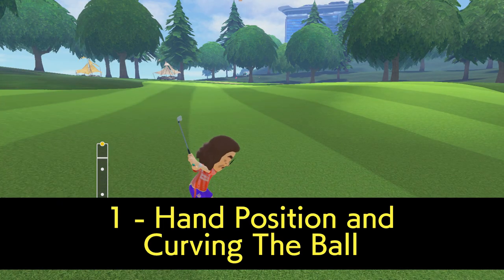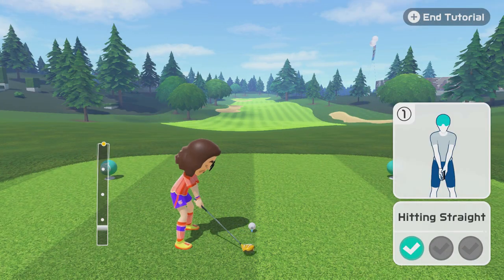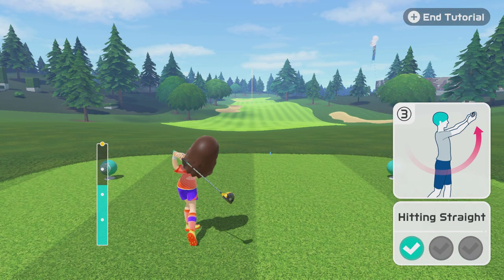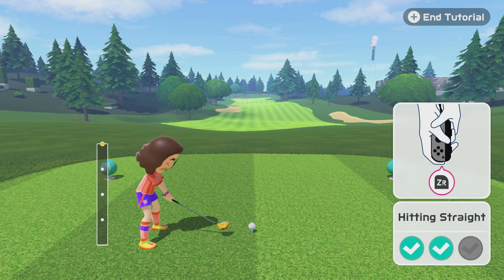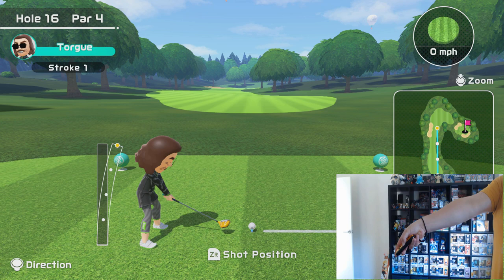Starting out, let's go over your hand position and curving the ball, because it's quite important. The natural arc of your swing is going to add curvature to the ball, mainly because of the way your arms actually move across your body. When you're in the position to swing, just try twisting your wrist like this — this shows how much it affects the swing in game.